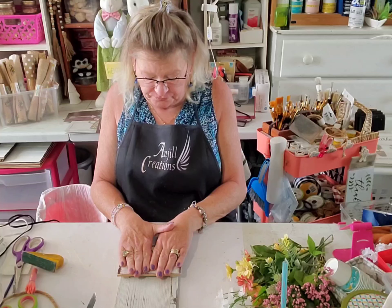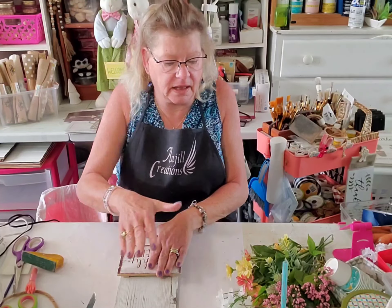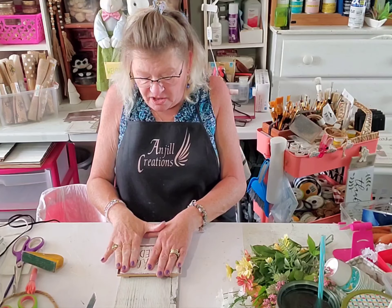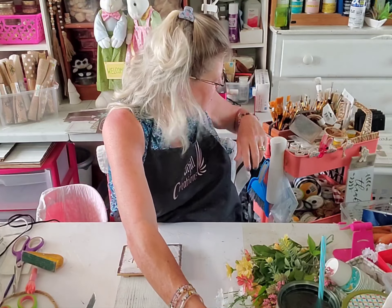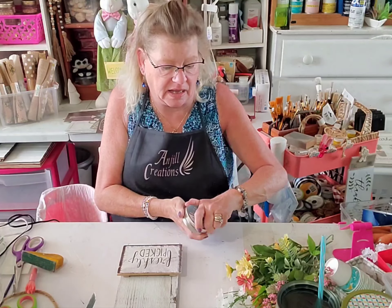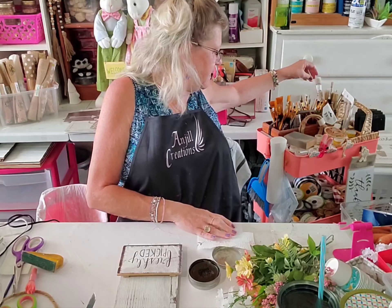Holding holding holding — now I'll take a sip of my peach sweet tea, my favorite. While we're gluing this down I'm going to give it a little bit of the dark sealing wax — let me get a good stiff stencil brush.